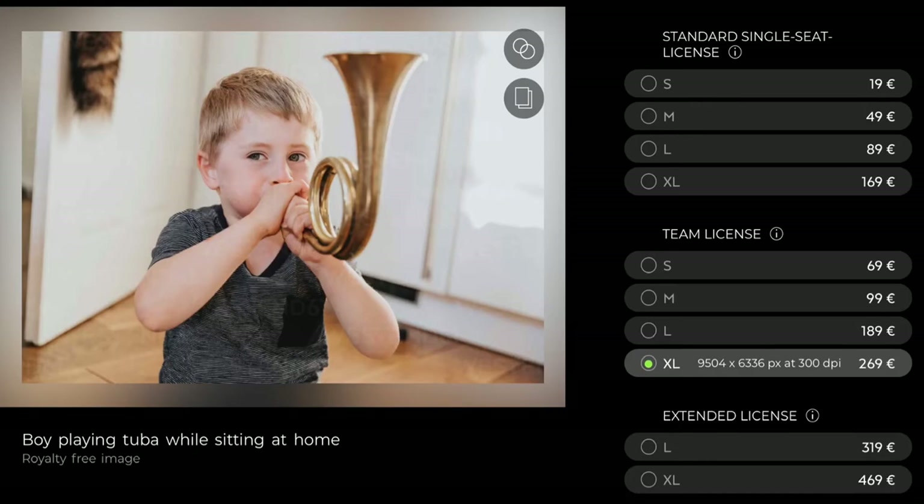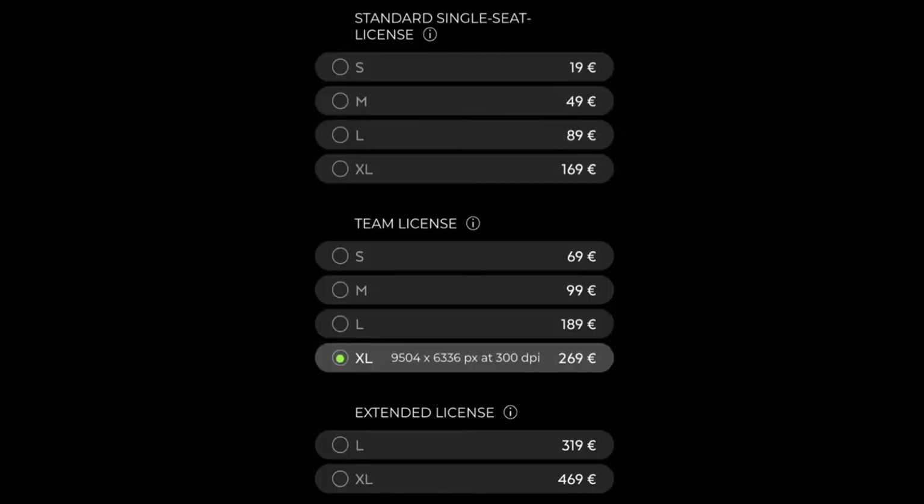Searching for tuba players can also be misleading. The title of this picture is 'boy playing tuba while sitting at home.' The sad part is that you can order prints of this image even though it's not true. The XL size costs 269 euros. This is just ridiculous.